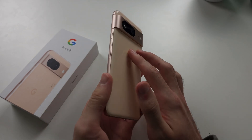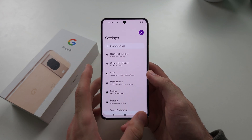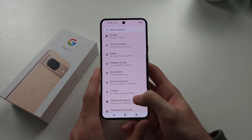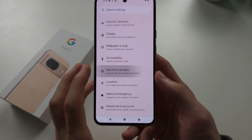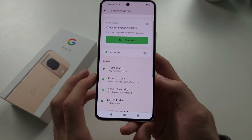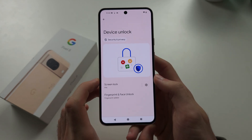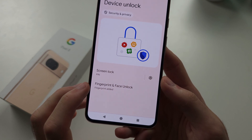To add a fingerprint on the Pixel 8, start by opening Settings and scroll all the way down until you see Security and Privacy. In this menu, scroll down until you see Device Lock, then select Fingerprint and Face Unlock.